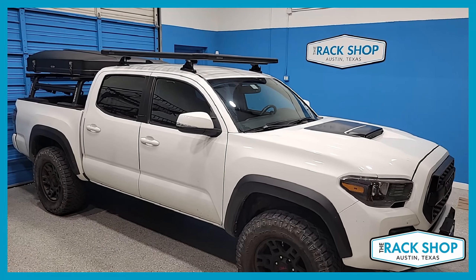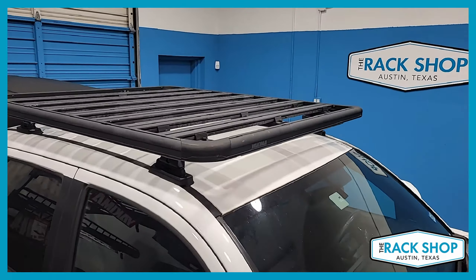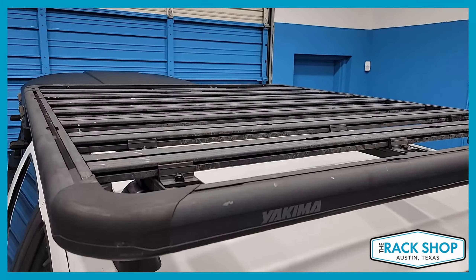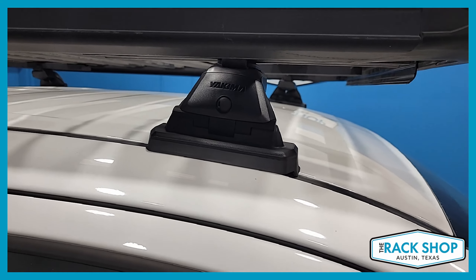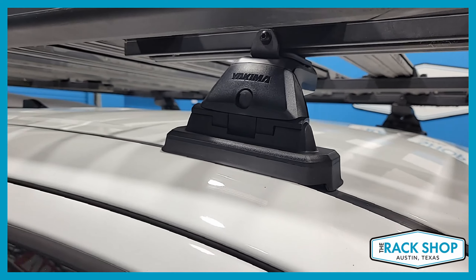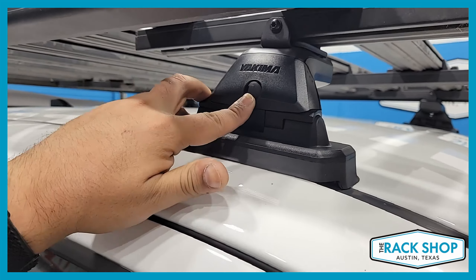The Rack Shop is proud to present this Toyota Tacoma double cab. We've installed the Yakima Lock and Load platform — we've actually taken an older platform that the customer had and adapted it to fit onto the roof. This is an improved kit from Yakima using the Yakima Lock and Load platform, 60 by 54 inches.